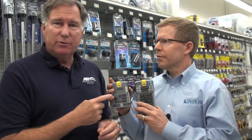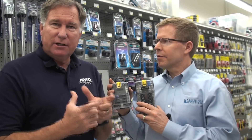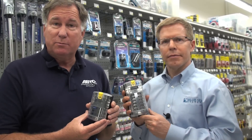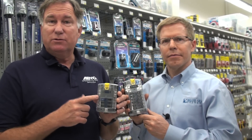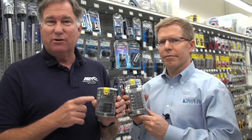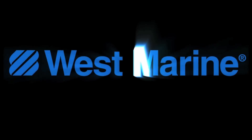This allows me to put all of the circuit protection in one consolidated area. Well, these look like great products — no wonder they're so popular at West Marine. The ST Blade Fuse Block, like hundreds of other Blue Sea Systems products, is available at West Marine.